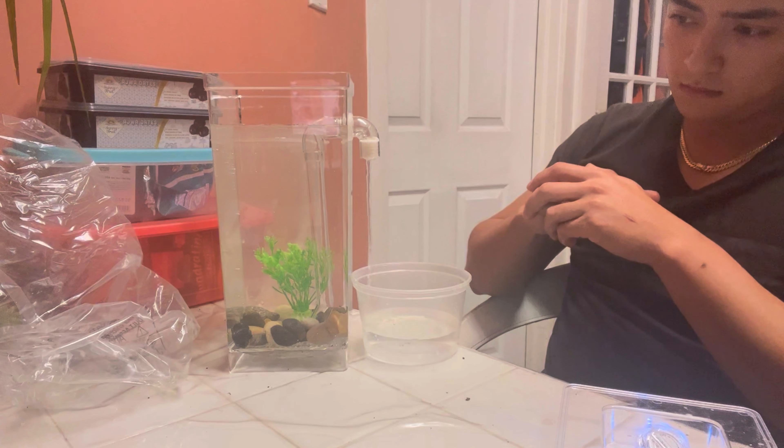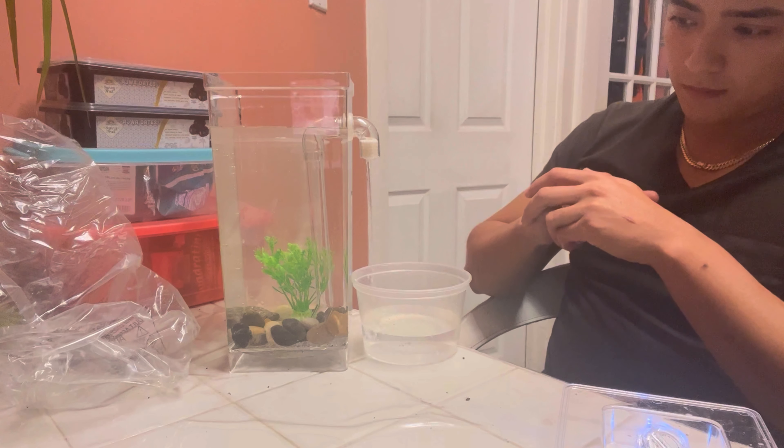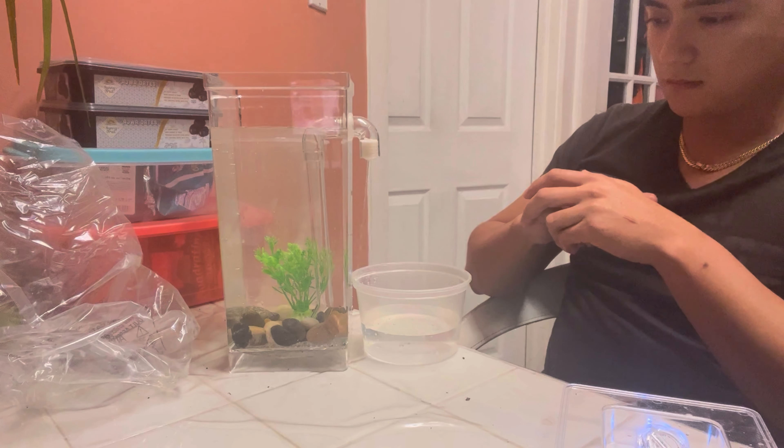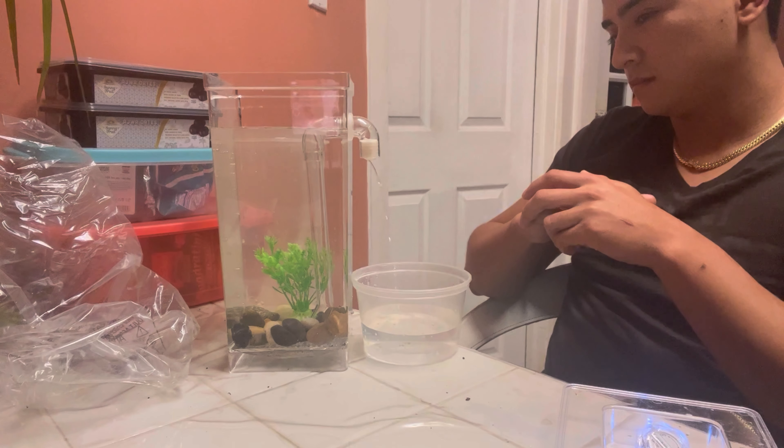That's pretty much it. I mean, it's pretty but it's really small. We do have a bed for it, so we're gonna get the water running. Let me see how this little tube works — I'm gonna fill this up with some water.